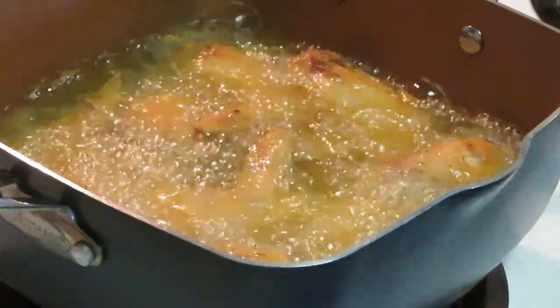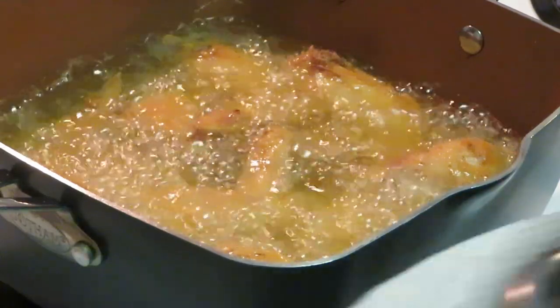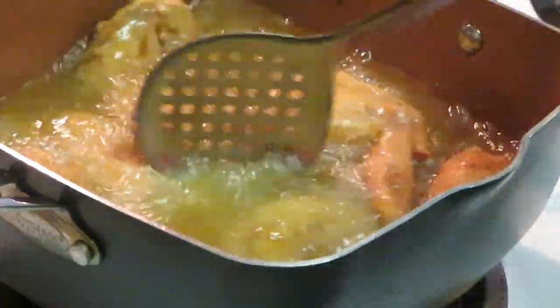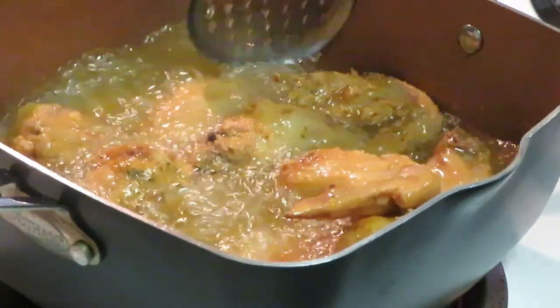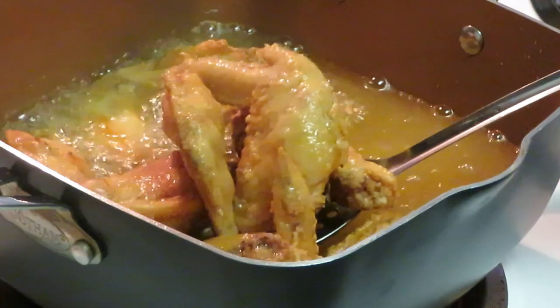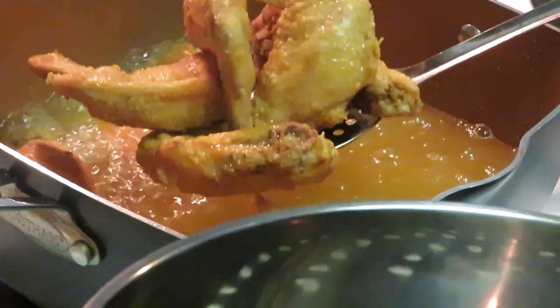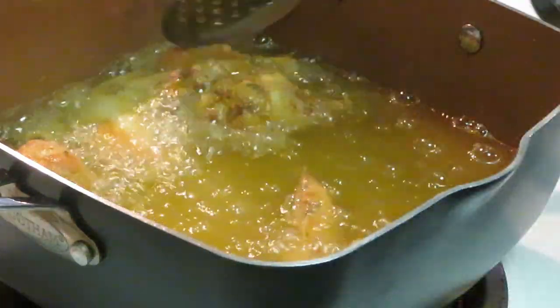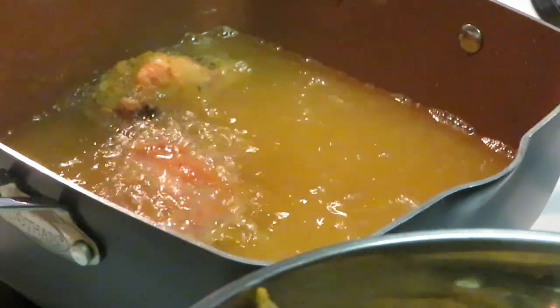I'm getting ready to bring out the first batch of chicken wings. I like using my little metal pan with the holes in it and napkins at the bottom to soak up the oil. They look amazing and smell so good! I don't like to overcook them — just cook them brown enough, just the right amount.